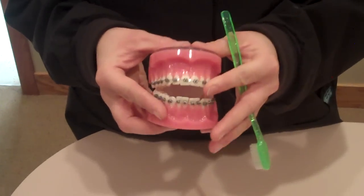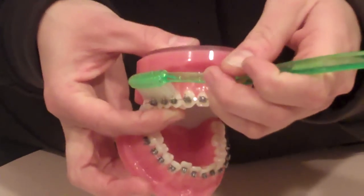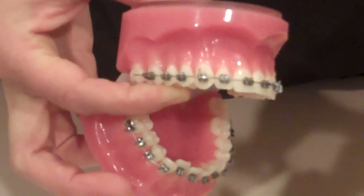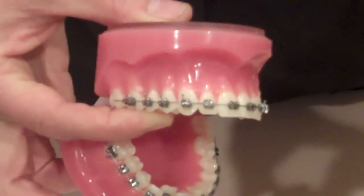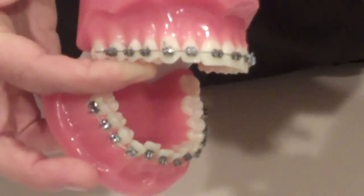When you brush your teeth you want to open your mouth and you want to take your toothbrush and apply it on an angle to make sure that you get your gum line and where the gums and the teeth meet. That is the number one place where most people miss brushing.